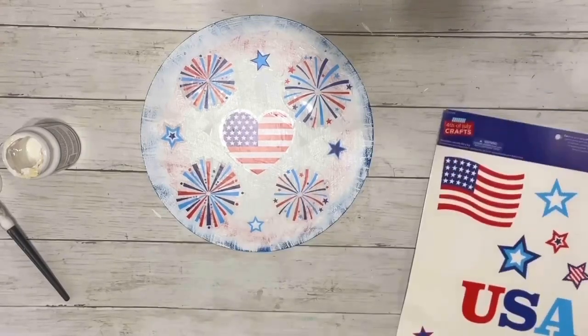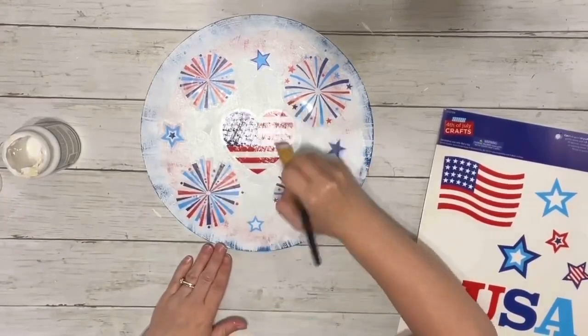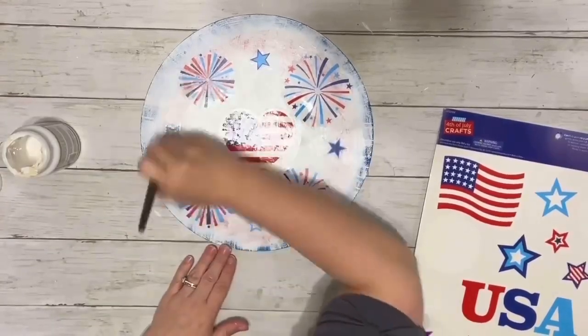Once I had it completely filled in how I liked it, I did a coat of mod podge over the entire thing, covering all the window clings and the whole hanger.